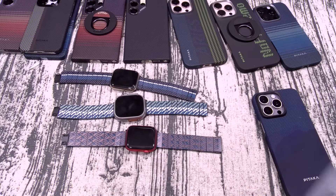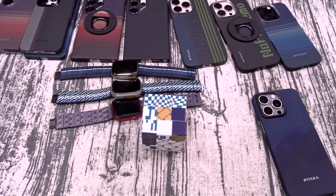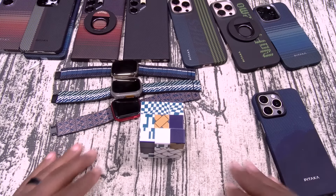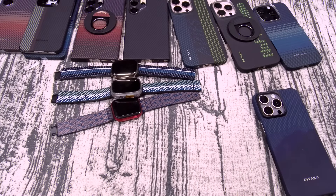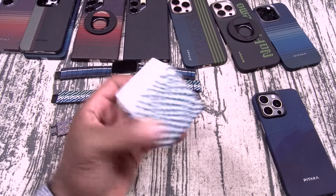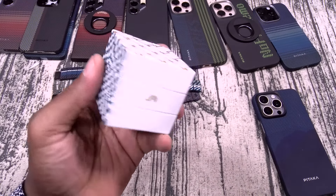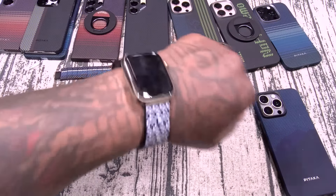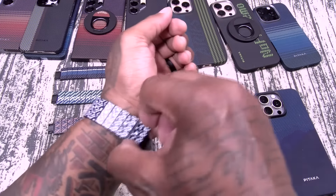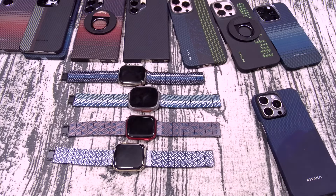Let me do this Rubik's Cube real quick. Let me look at it, hit the timer — let's go. Done. Some people are going to say that I'm trolling, but I just did it that fast. Nevertheless, look at the band. This band is sick. So these are the Pataka Apple Watch bands.